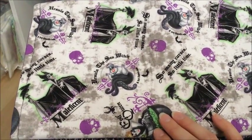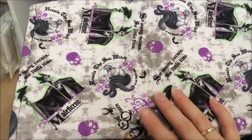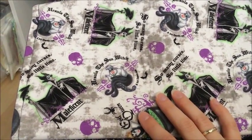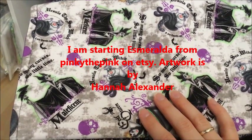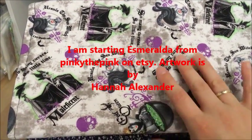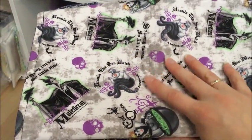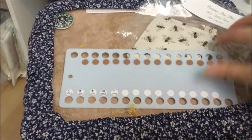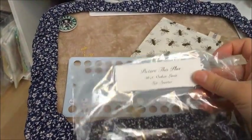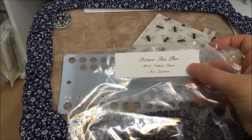So this is my second five-day rotation. Today I am starting Esmeralda from Pinky to Pink — Aqua by Hannah Alexander. I'm doing it on 36 count oaken linen from Picture This Plus.